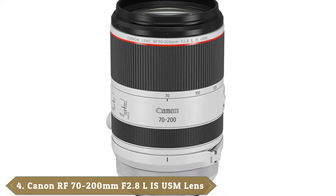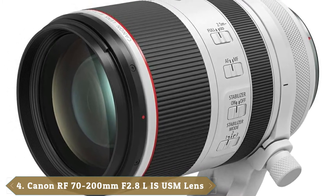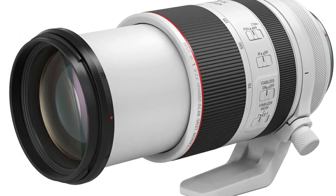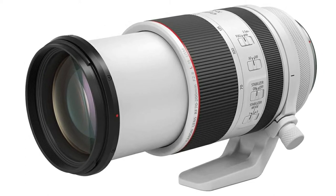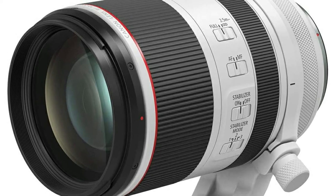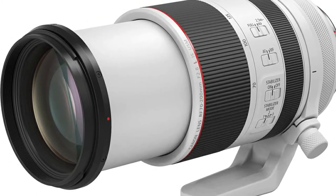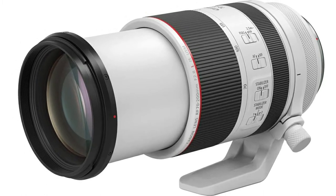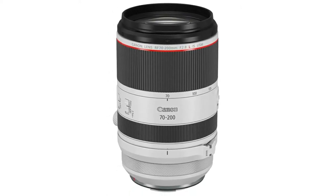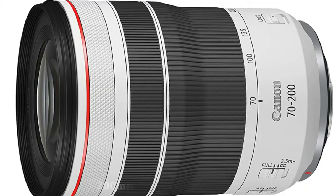Next at number four we have the Canon RF 70-200mm f/2.8 L IS USM. Unlike most 70-200mm f/2.8 zooms which have a fixed physical length, this RF mount lens has an inner barrel that extends as you zoom, enabling a much more compact stowage size and lightweight construction — only about two-thirds the weight of most 70-200mm f/2.8 zooms. High-tech features include super-fast Dual Nano USM autofocus and five-stop optical image stabilization, all in a solid weather-sealed casing. It's simply the best telephoto zoom for EOS R series cameras, though it comes at a heavy purchase price.